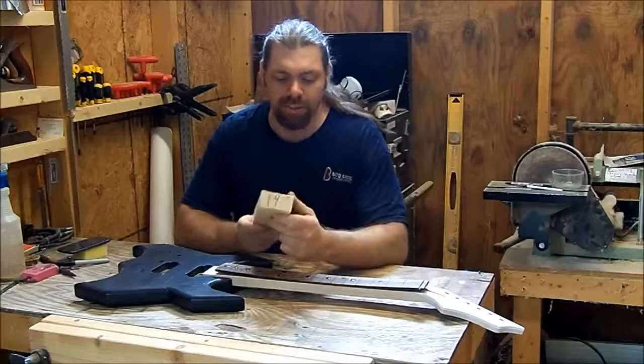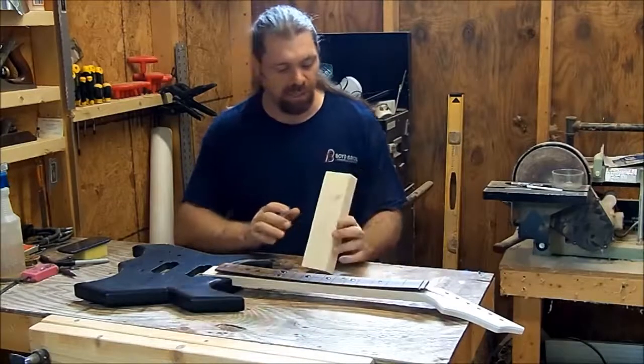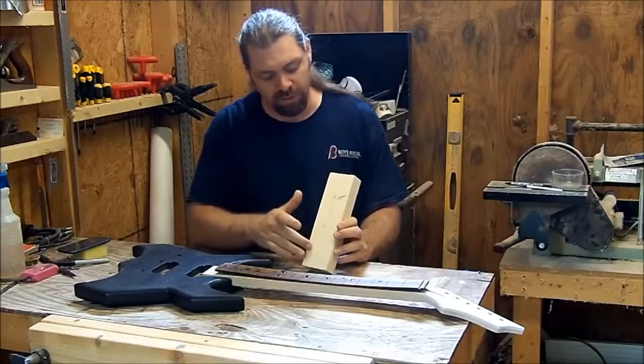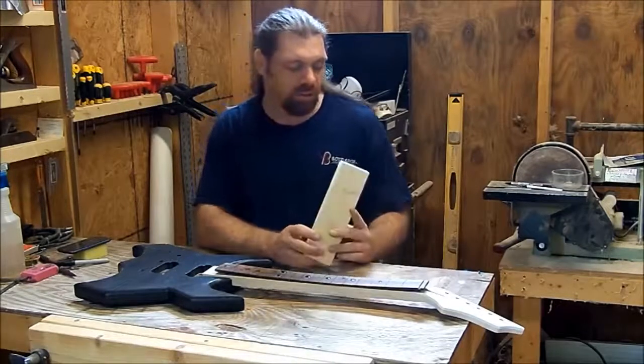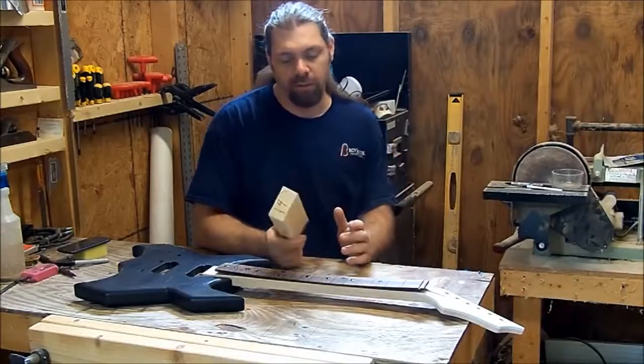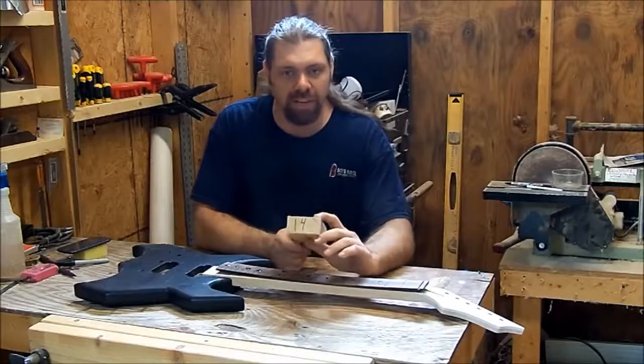That's going to do it — we've got our 14 inch radius block. Once you're done routing it, you're going to have small router lines in there, so just come back with a piece of sandpaper, sand them smooth, and you should be good to go. I've got some prep boards here I still need to sand down. Thanks for watching and I'll see you in another video.